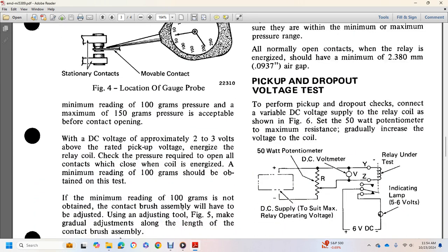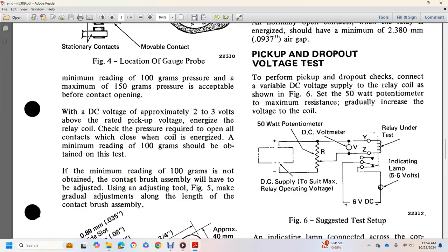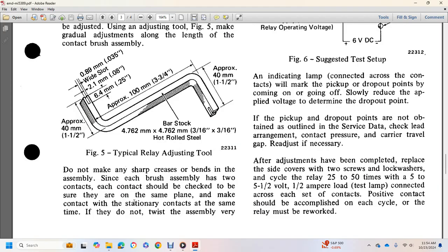Accessible contact opening requires DC voltage of approximately 2 to 3 volts. Pick up voltage at the end of the relay. Cold-check the pressure. Energize the relay to open all contacts. When the coil is energized, a minimum reading of 100 grams should be obtained. If the minimum reading of 100 grams is not obtained, the contact brush assembly will have to be adjusted. Using the adjusting tool shown in Figure 5, make a gradual adjustment along the length of the contact brush assembly. Do not make any sharp bends.